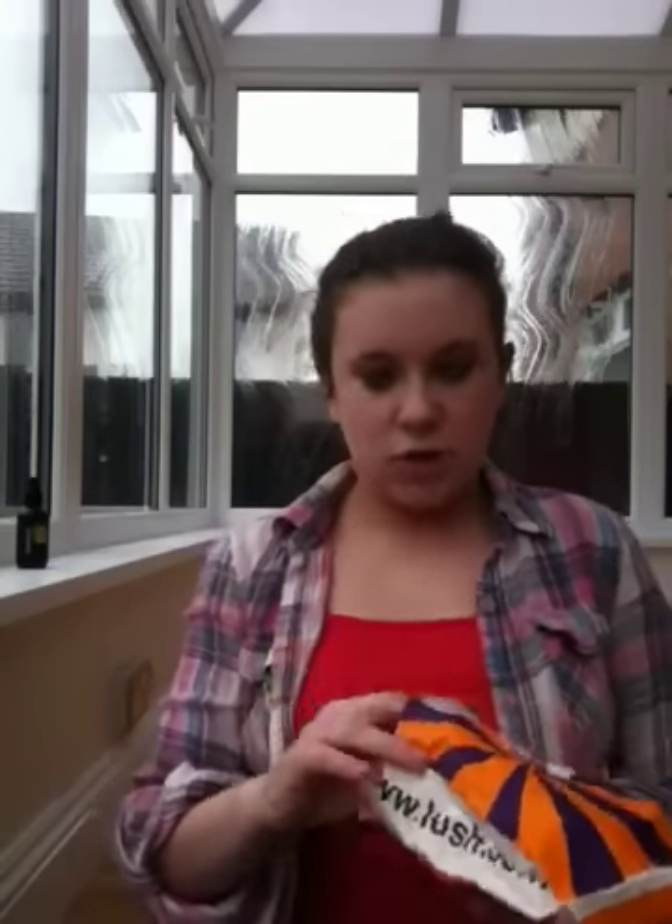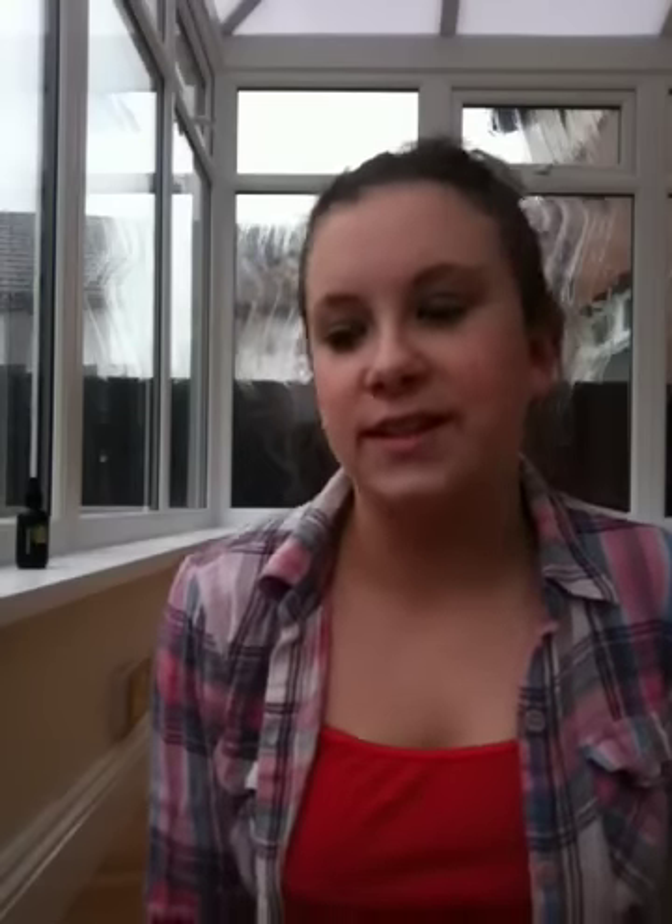Then my second-to-last thing: the Titsy Totsy bath ballistic. This was £3.10 — you just drop it in the bath and off it goes. It's got whole rosebuds in it and it smells so rosy, it's delicious. It's got nine roses because of a spell linked with nine roses, which I think is really cool — if a product has a story behind it, it's more special. People complain at the store that they don't have nine roses, but I'm like, does it really matter? They usually end up buried inside anyway.